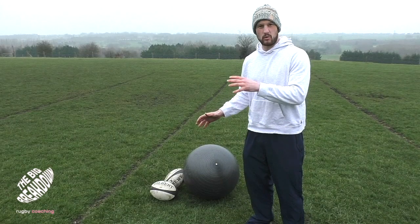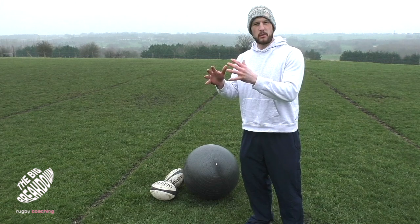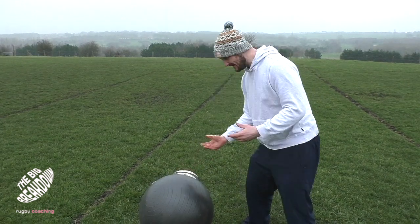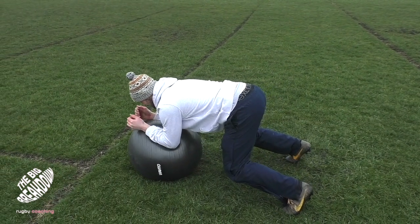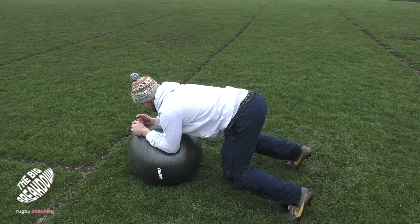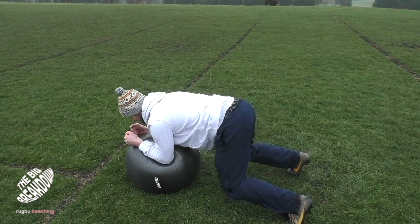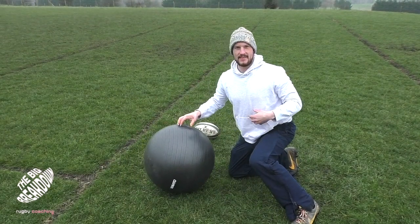Once we're comfortable just taking one point of contact off the floor, the next progression is to try and get two points of contact with your hands off the floor. One way we can do that is by bringing in some equipment such as a Swiss ball. I'm just going to go back into that shape, resting my forearms on the ball, going through that checklist again — feet shoulder width apart, knees at 90 degrees — and I'm just going to manipulate this ball into different positions, really putting that position under strain, keeping that core engaged, belly button sucked in nice and tight, and that back flat.